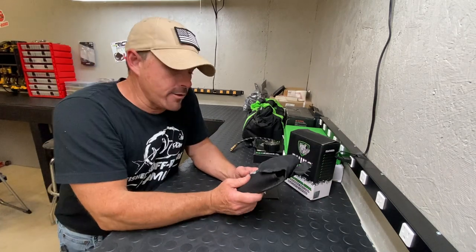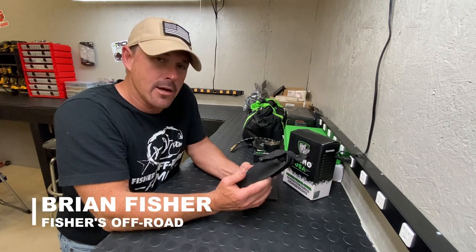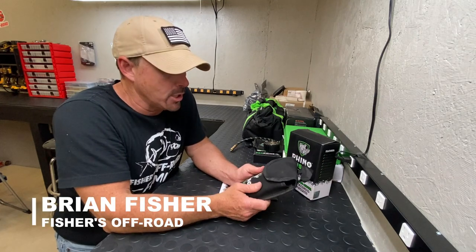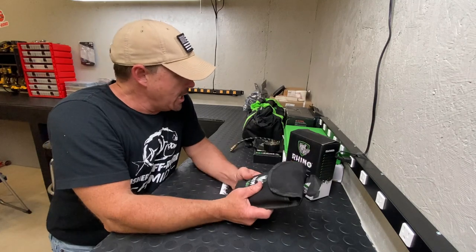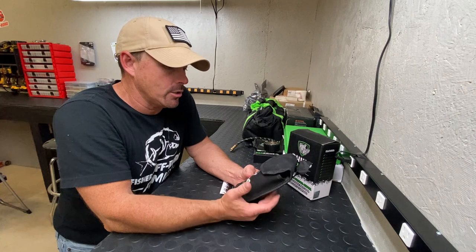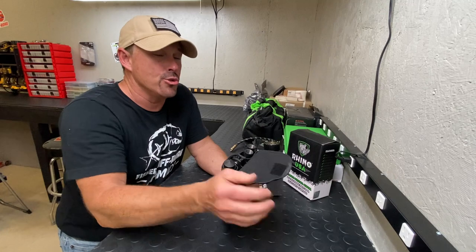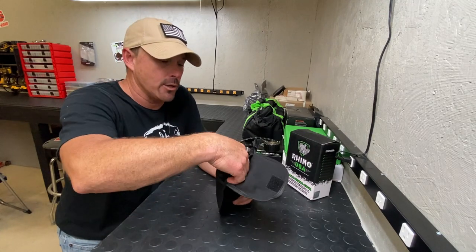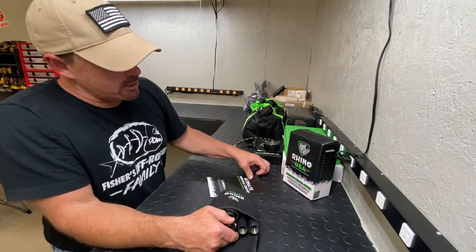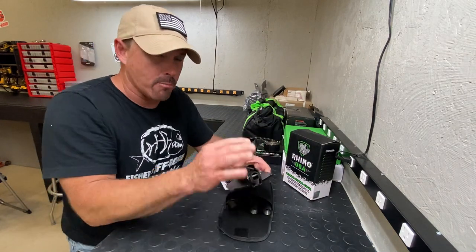I'm out here in the shop getting some things ready for our next ride. Every now and then we get stuff sent to us from companies like Rhino USA, asking if they could send us some stuff for review. A lot of the stuff we'll use for a while, but this thing here we didn't even get to use it yet, and I got to tell you it is way cool — this is an ultimate survival shovel.